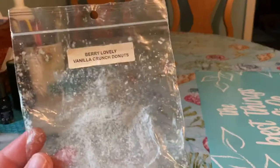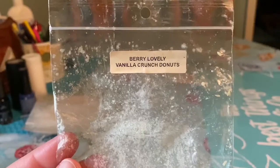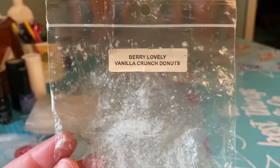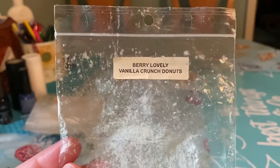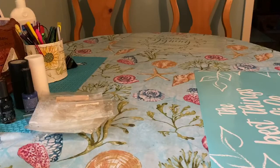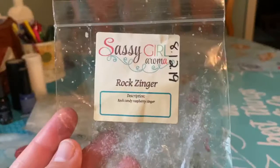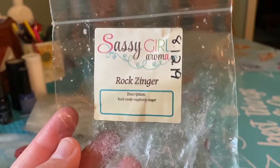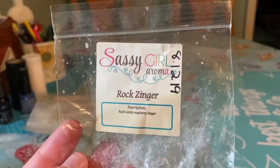Berry Lovely Vanilla Crunch Donuts from Rose Girls — this is an amazing blend. Super nice fruity bakery scent. You definitely get the vanilla crunch donuts and the berry lovely, which is a berry blend. About a seven, seven and a half out of ten — not as strong as some of her other stuff, but still amazing. It performed very well and scented my whole kitchen nicely. From Sassy Girl, Rock Zinger — Rock Candy Raspberry Zinger — definitely another one I'd pick up in a poly bag. A very nice raspberry blend, probably an eight to eight and a half out of ten, lasted all day. I would definitely repurchase that.